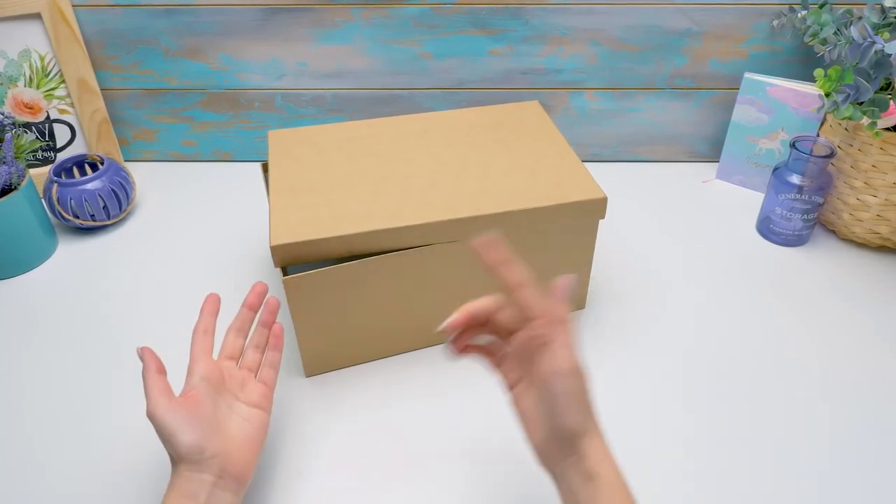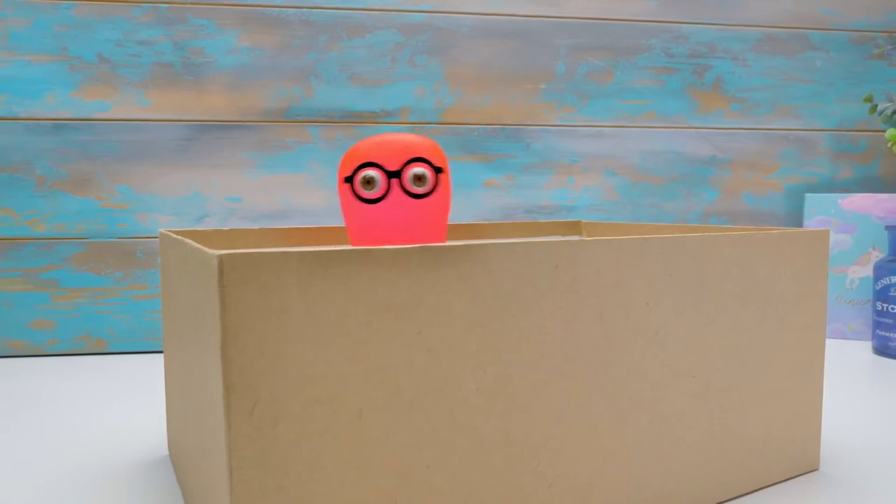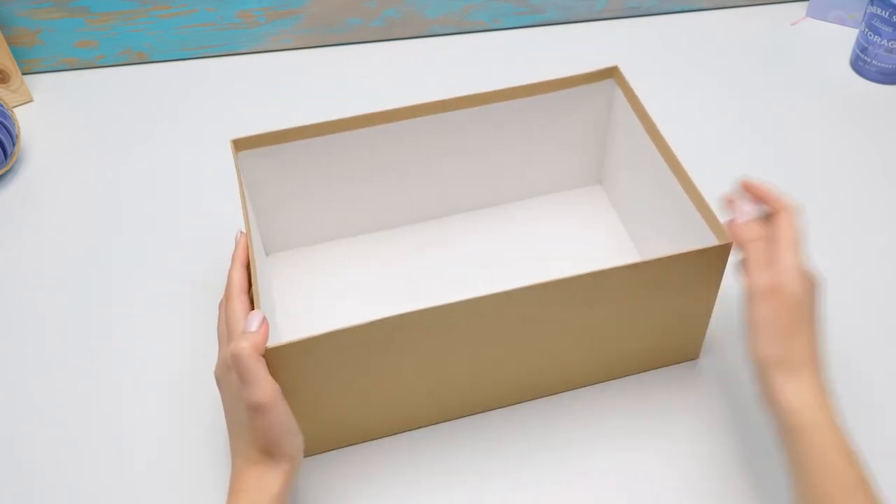Hi, guys. Today we'll make a cool practical organizer for makeup. Store everything in one place, and Cookie and Fluffy won't touch your thingies. First of all, we need a simple box. You can use a shoe box, for example.